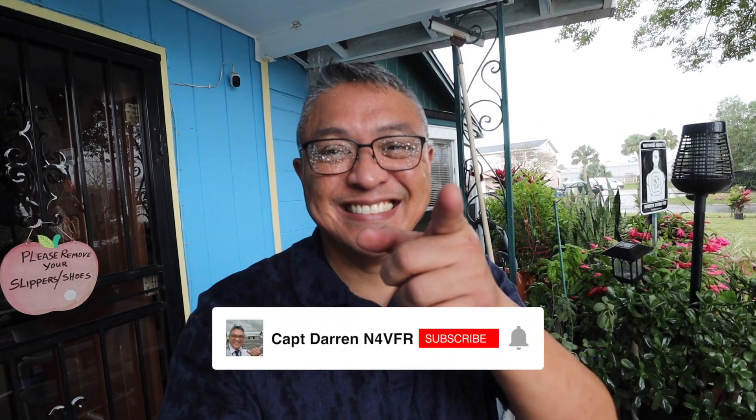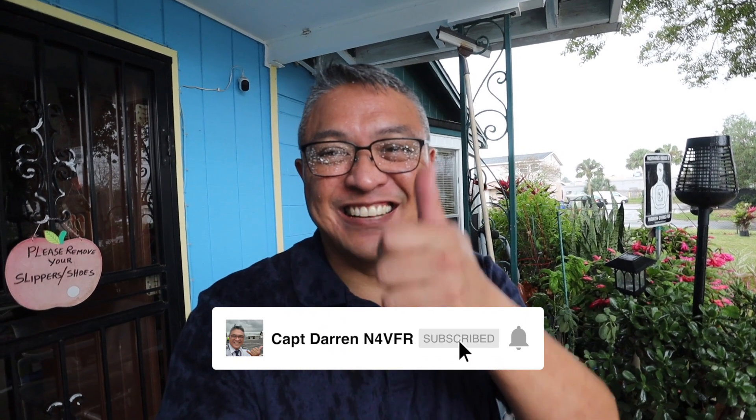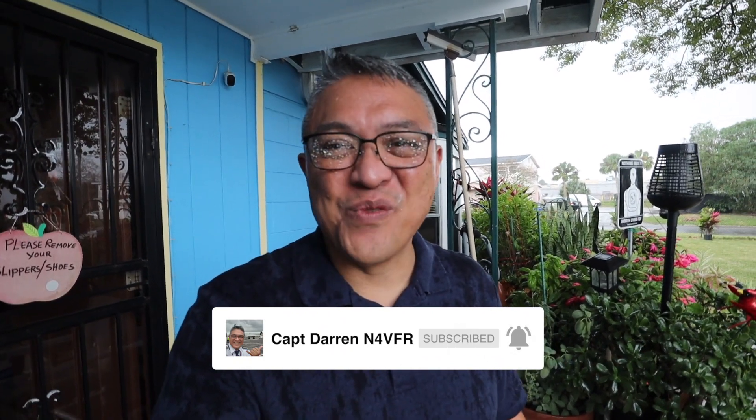Man, I am totally drenched — this is what I do for you guys. Now please give me a like because I got soaked and wet trying to make a YouTube video. Good day, YouTube!